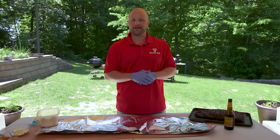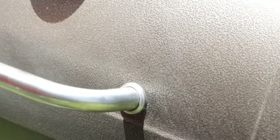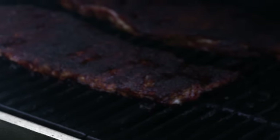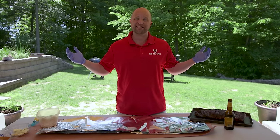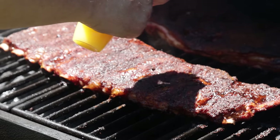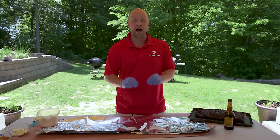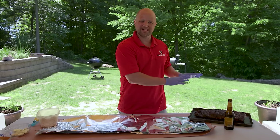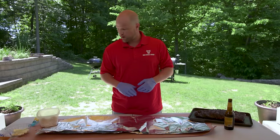I pulled these ribs off the smoker. They were on for just a little over two hours and hit that internal temperature, so now we're ready to wrap. One thing I forgot to mention prior to putting them on the smoker: I do spritz these every hour. I prefer to use apple juice, but I don't have any, so today I used OJ. I like to keep a little bit of moisture on those ribs as they cook because smoke loves wet meat — I think it adheres to it a little bit better. Now we're ready to get these wrapped up.